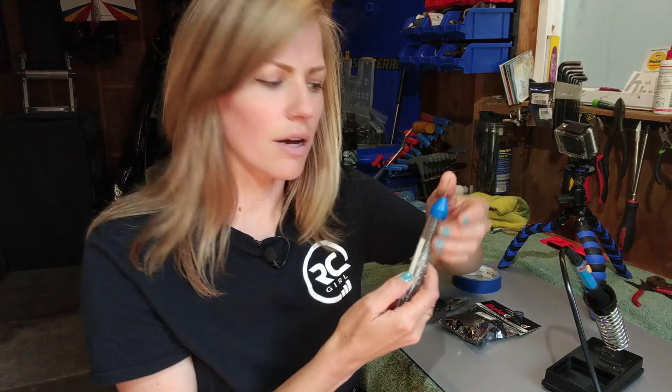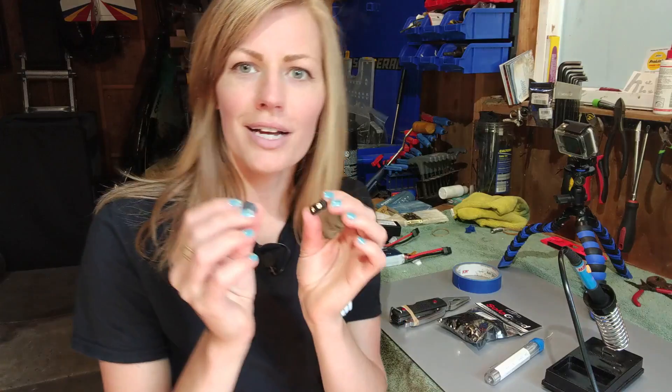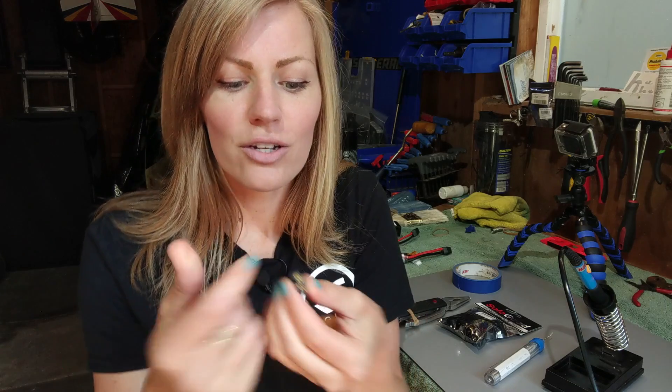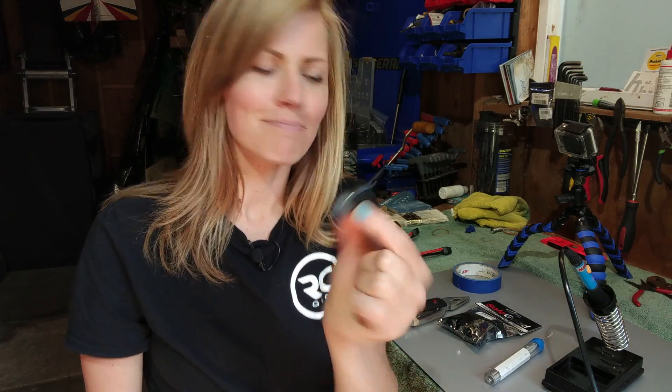Next, you're going to need some solder. There are different kinds — this one has flux incorporated in it, but if not, you might want to consider getting some flux separately, as it really helps the metals to adhere to one another. Next, you're going to need the connector. These are XT60s, and the female part is always on the battery end. The metal pins are what you want to look at, not the connector exterior. These are the upgraded XT60s where you don't have to use heat shrink — they have a little cap that fits over the soldered end for a nice clean look. They come in yellow usually, but these ones are black. They came in a pack of 10 on Amazon — link in the description box below.